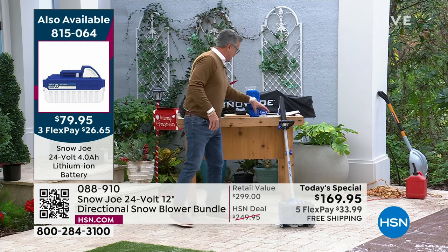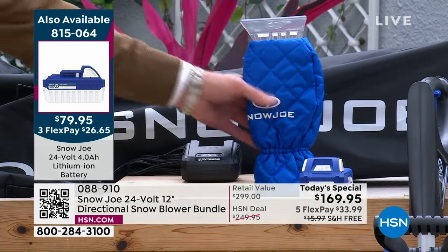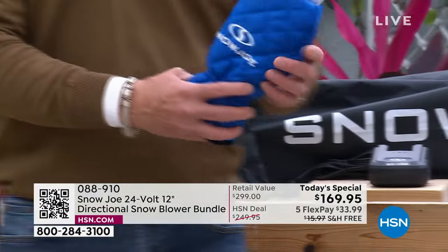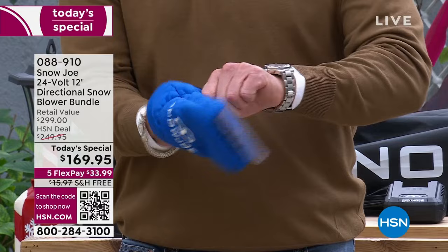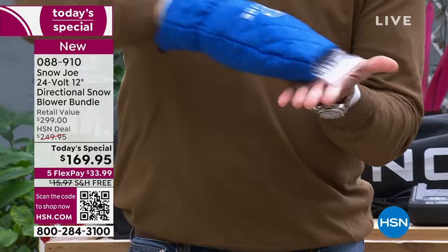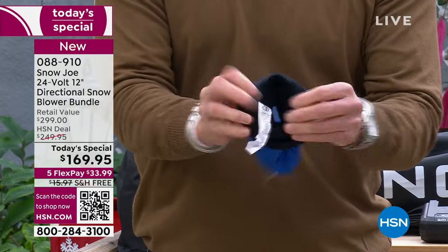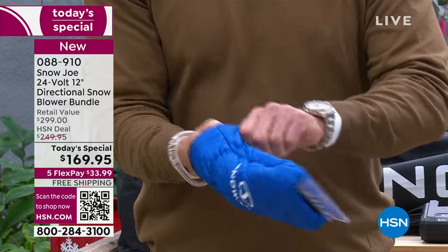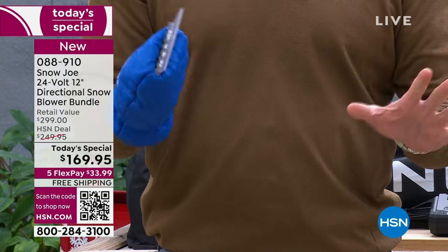It comes in a bag. And look at this little extra we threw in — an insulated scraper. Remember, I have big hands and I can get my hand inside. It's fleece-lined on the inside. So if you need to scrape your windows — your picture windows, your car windows — you're getting this to go along with it.